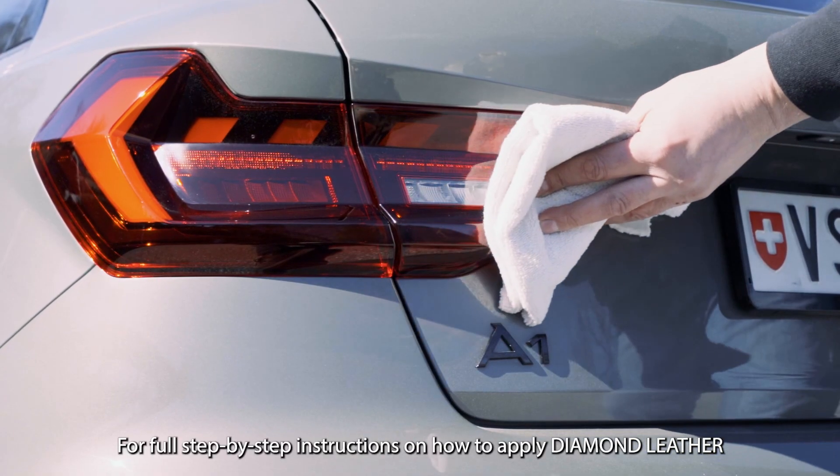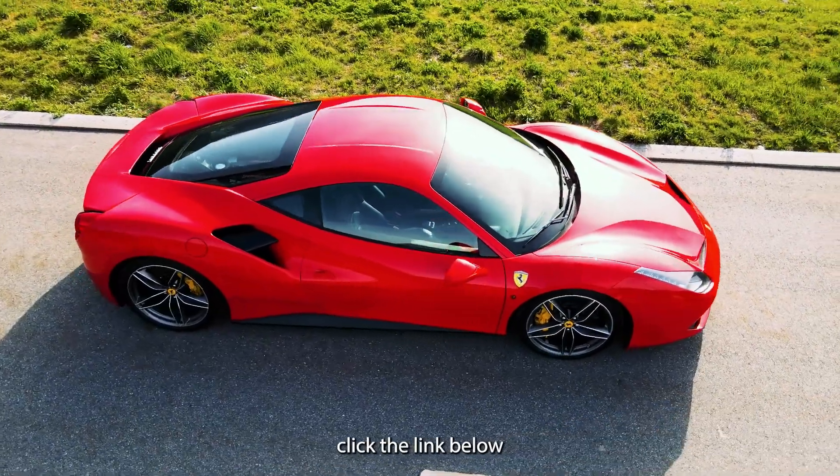For full step-by-step instructions on how to apply Diamond Leather, click the link below.